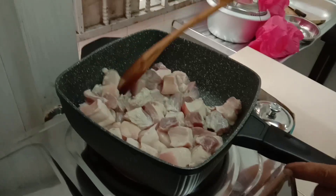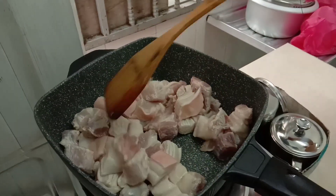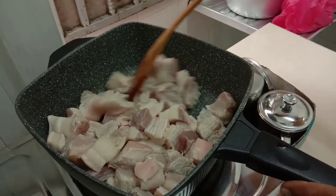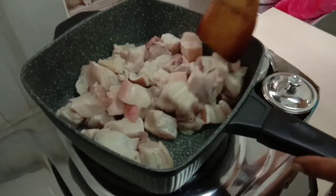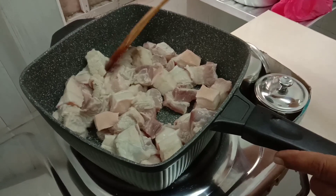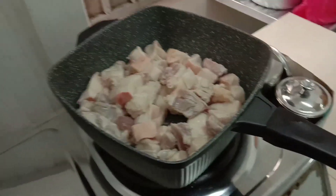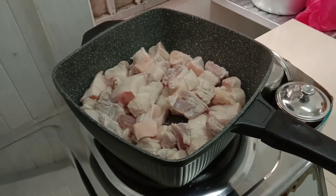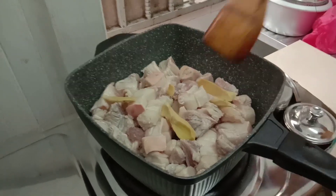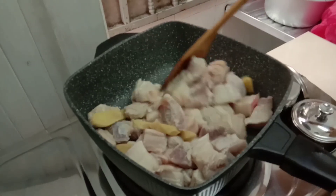Don't put any oil guys, because pork has a lot of its own oil. After that, put the ginger — or in Tagalog, what do you call it...